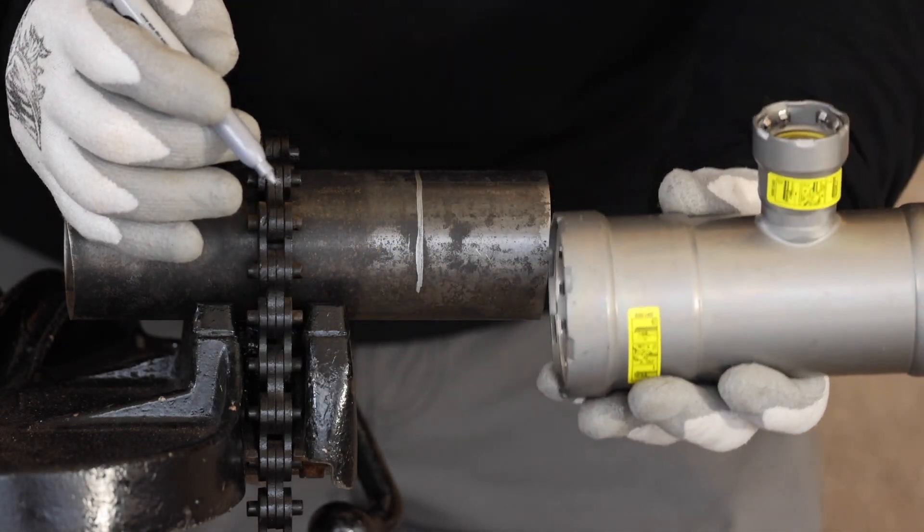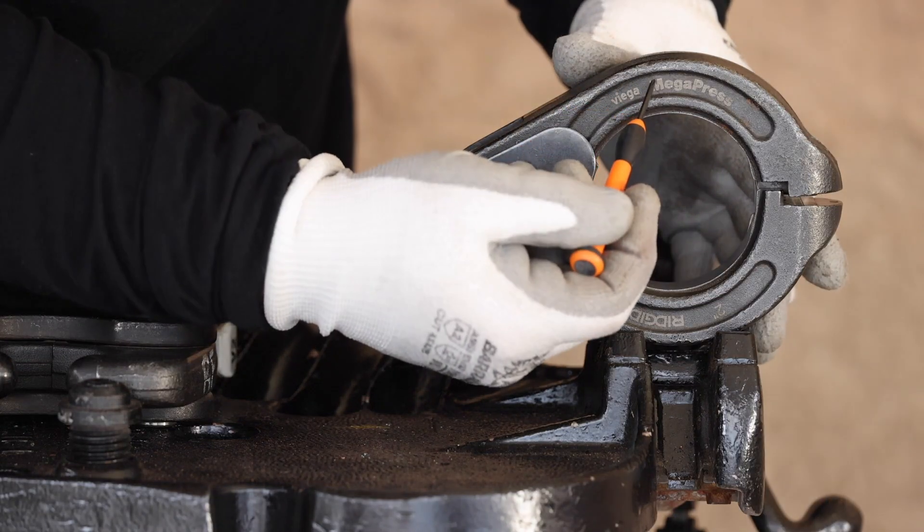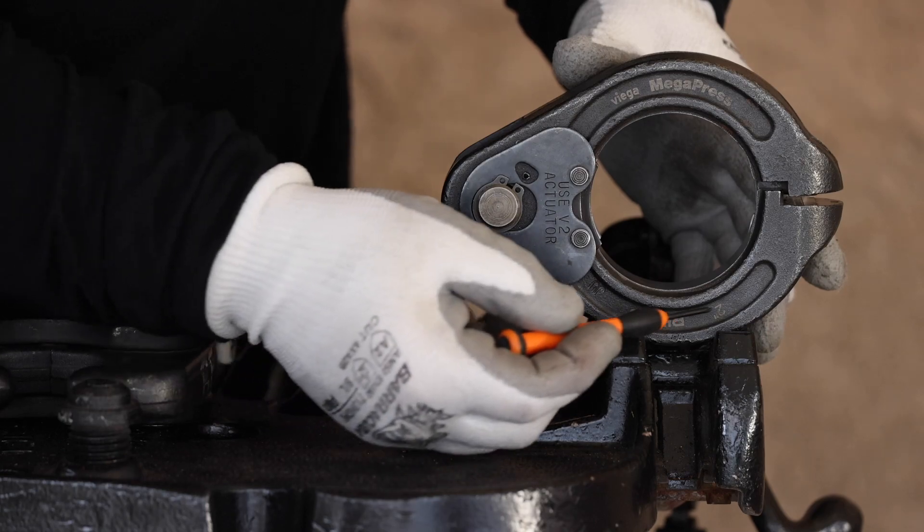Fully insert your pipe into the shoulder of the fitting and mark the pipe where it meets the edge. This will ensure full insertion depth.